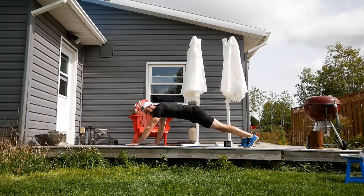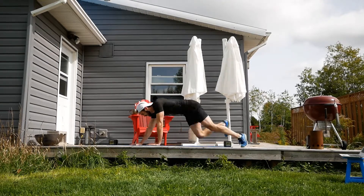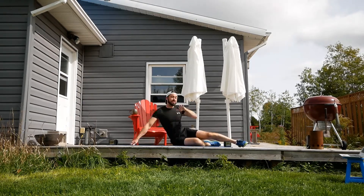Third exercise: we're going to do the plank and walk it, and then hold a plank. The third exercise is holding a plank. You can have the knees on the floor if you want, or keep the knees up — it's your call.